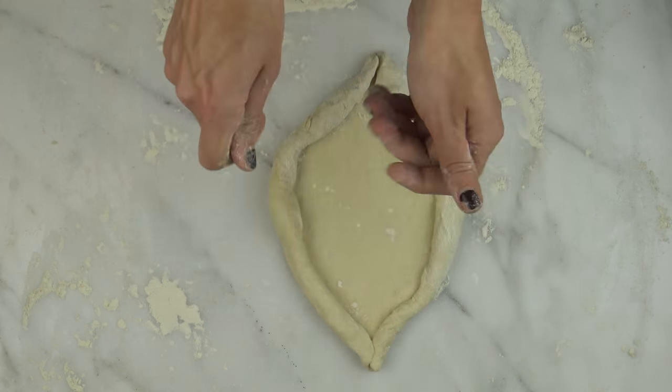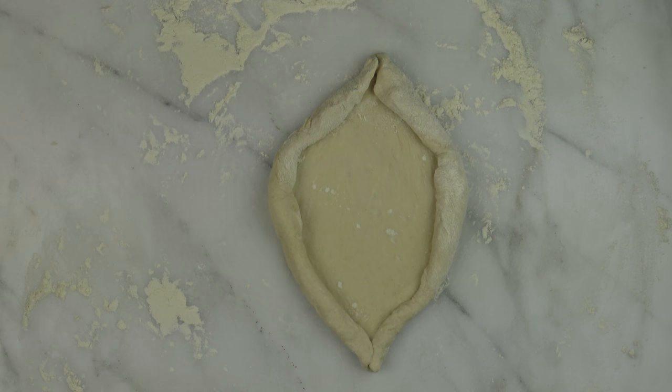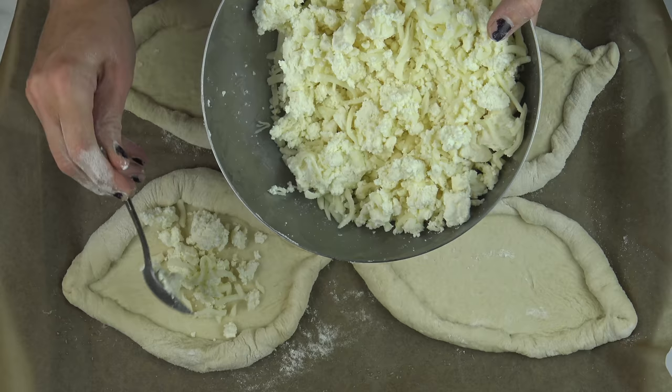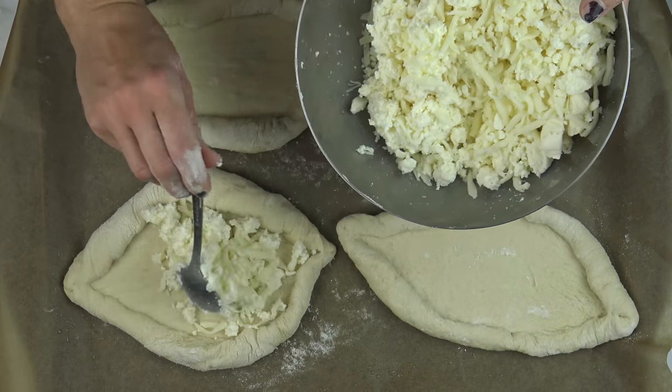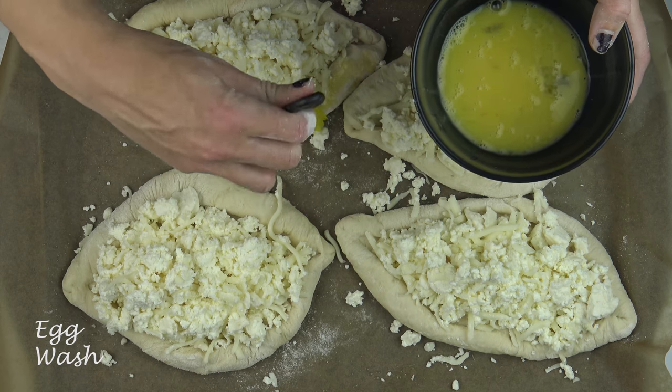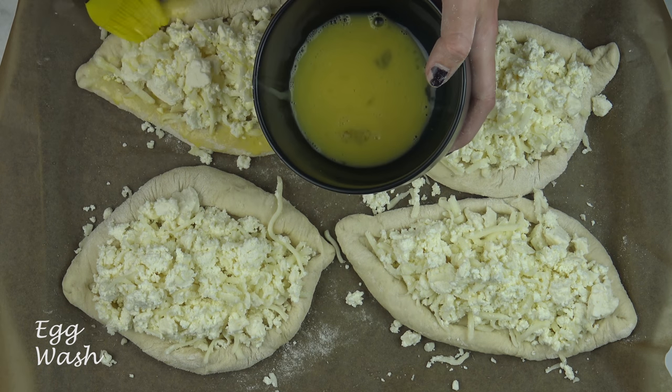Put greased parchment paper on a baking sheet and transfer the Hachapuri to it. Fill each Hachapuri with the cheese mixture. Then beat one egg with a teaspoon of water and brush the dough with egg wash.